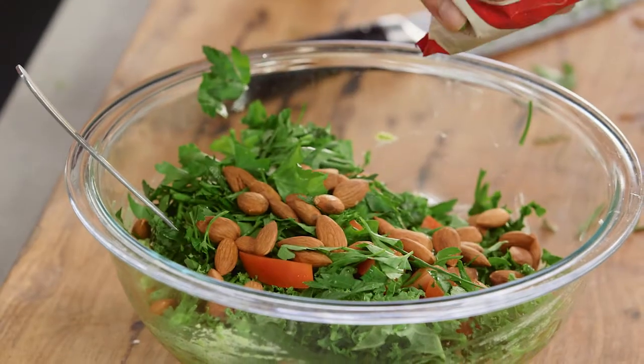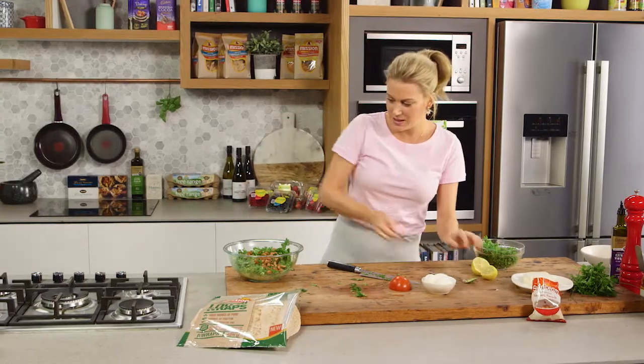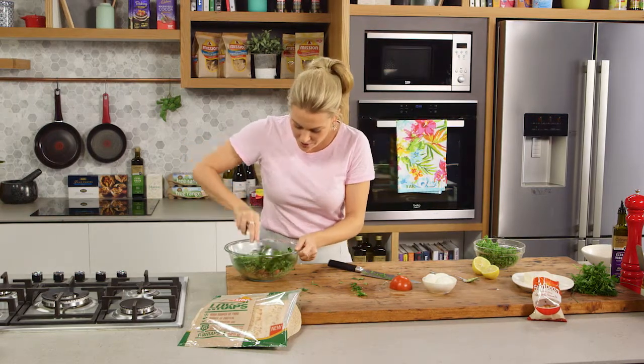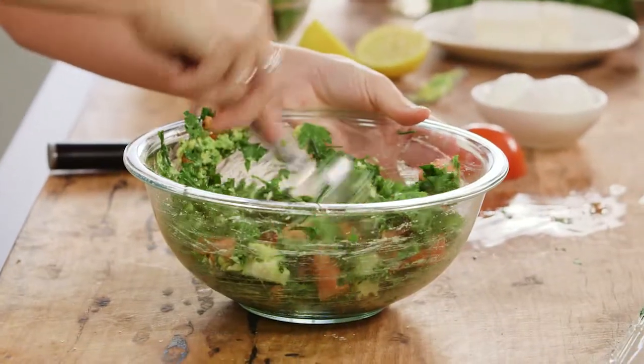For a little bit of crunch I love the addition of some almonds. You could use pine nuts if you like, or walnuts are great too. Now let's give this a really good mix to coat everything in that mashed avocado and that crumbly feta.